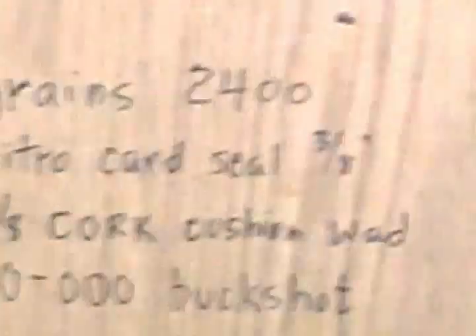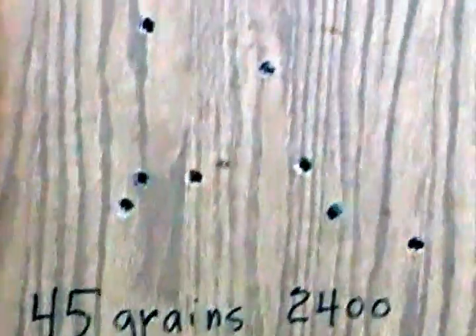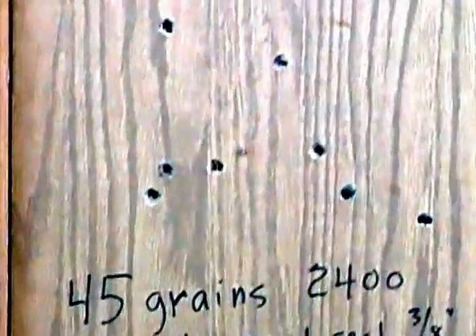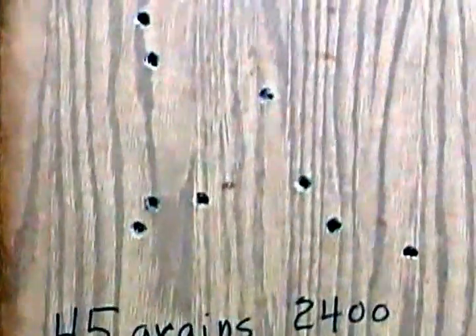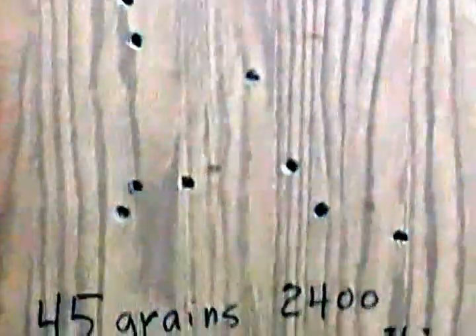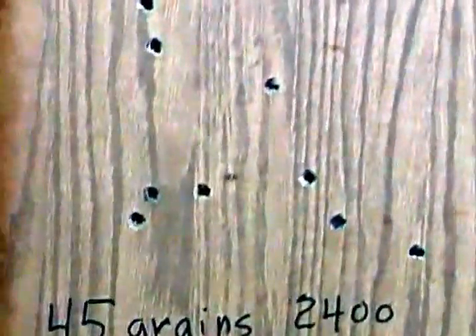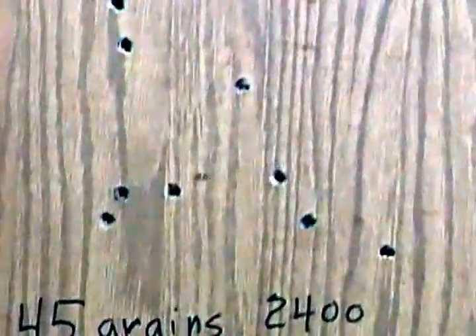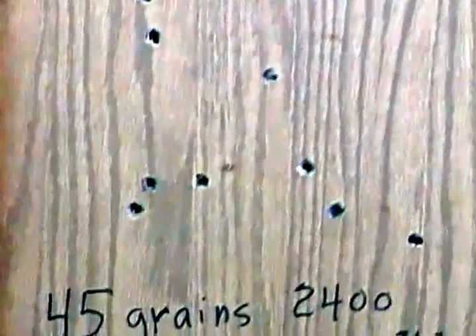That's from 100 feet, so between the two, the tightest is still the old-style nitro card seal with the 2400 powder. 2400 is slow burning and transmits less of a shock right away to the buckshot — that's what gives you a better pattern. Sometimes you may want a shot to spread out more, but if you want them tight, that's the best I've found yet.